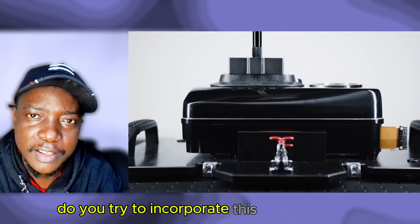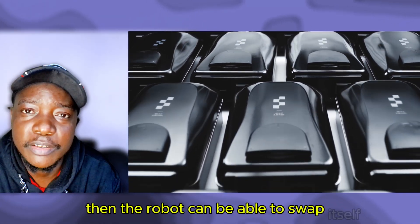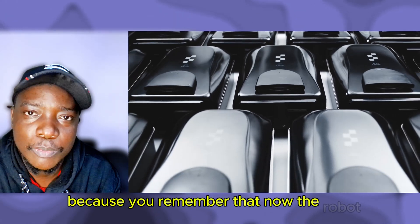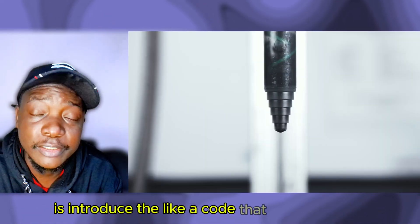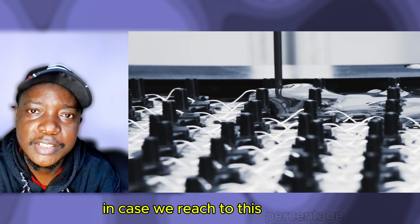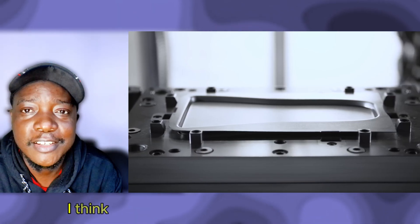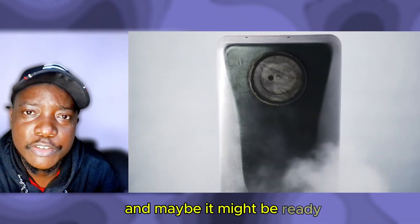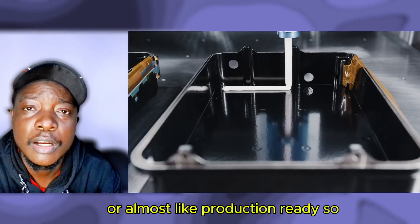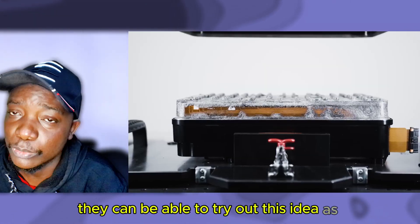I don't know if Figure will try to incorporate the Ubitec-style idea of two or more batteries so the robot can swap itself, since the robot is now autonomous. All you'd need is a code that tells the robot: once the battery reaches a certain percentage, switch to the other and walk to the swapping station. They've probably already been working on Figure 03 and it may be close to production-ready, but whether they'll incorporate this battery-swap idea — or save it for a future version — remains to be seen.